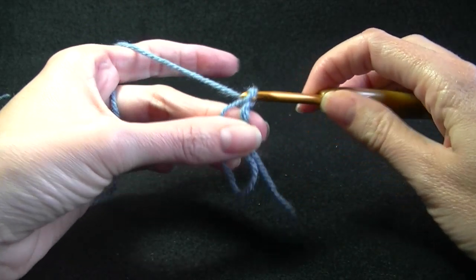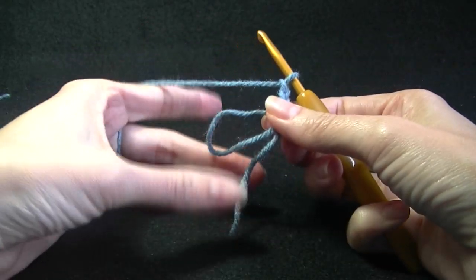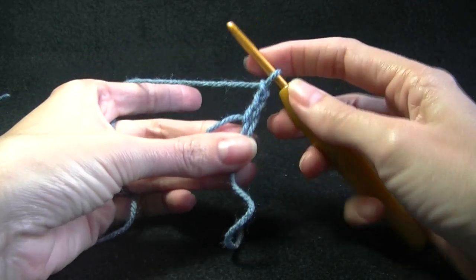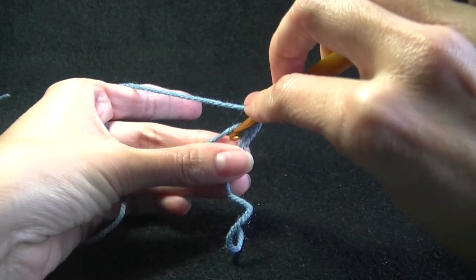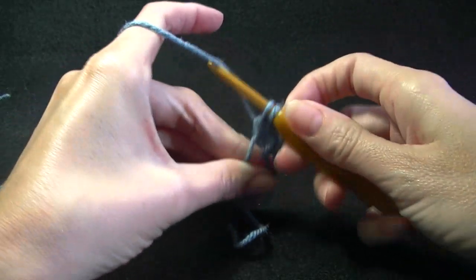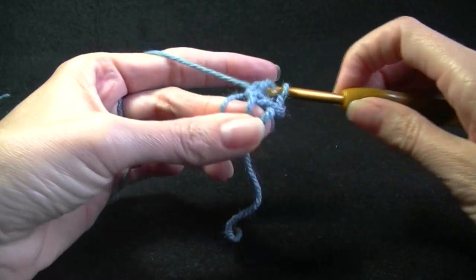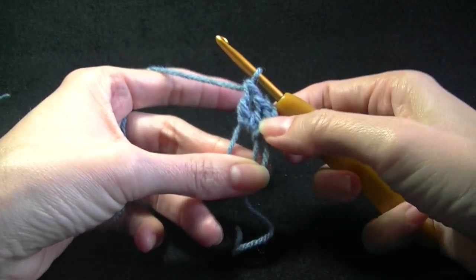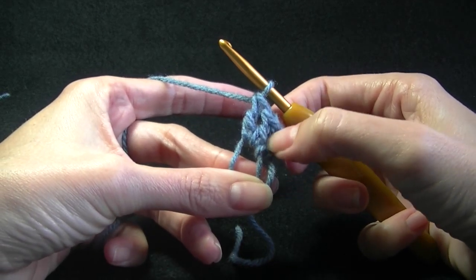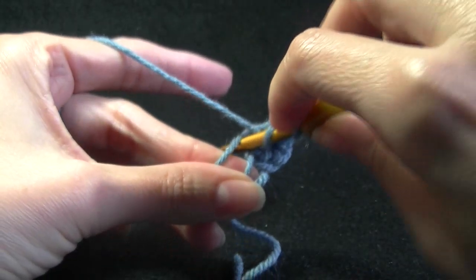We are going to chain 3 — 1, 2, 3 — and working into the loop I am just going to pull it a little bit smaller. You still want to leave it open so we can work into it. I am going to work 2 double crochets, going into the center and working your double crochet. We want to work 4 double crochets all together. The chain 3 counts as our first stitch. Working another double crochet into the center ring.